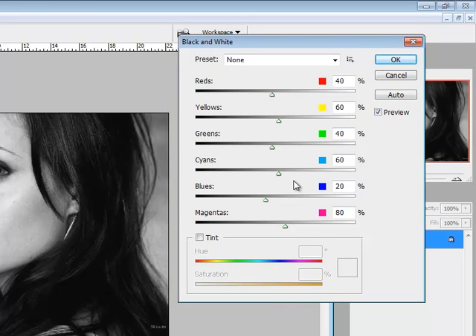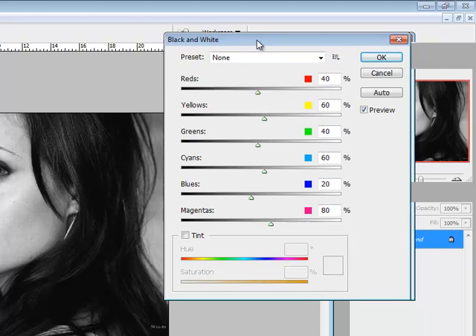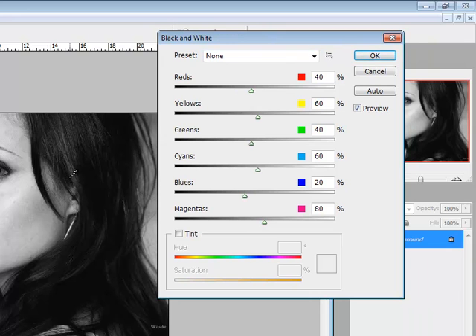When you change something to black and white, you're changing all the color values to shades of gray, and sometimes there isn't good contrast — too many middle grays and not enough dark darks and white whites. That is why you have the sliders. I know that in this face there are quite a bit of yellow and red tones, so watch what happens.